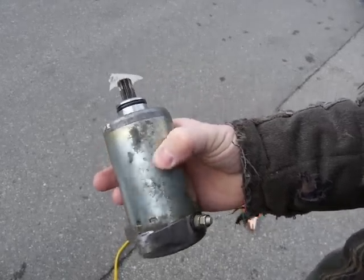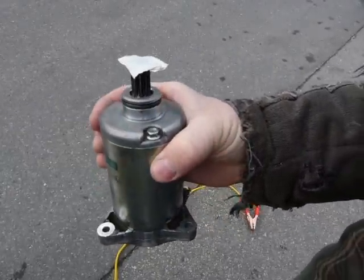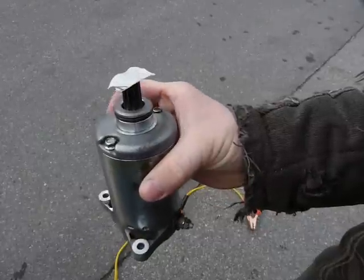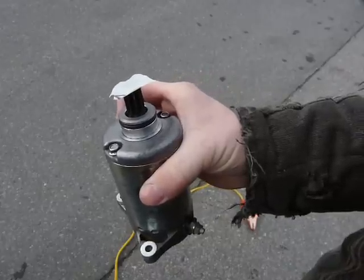This starter motor was donated to me kindly by a motorcycle dealership nearby, where the motor was removed from a motorcycle and diagnosed faulty — incorrectly.